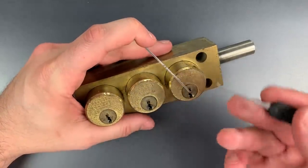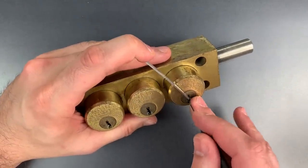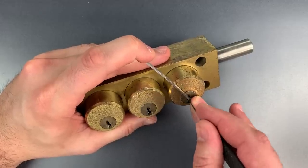I'm using this standard hook in 25 thousandths. Hopefully that should be enough to take care of all of this nasty bitting here.